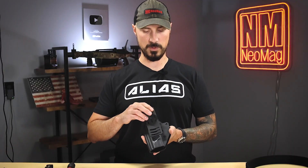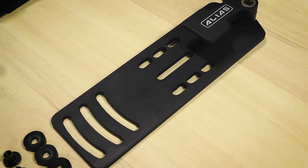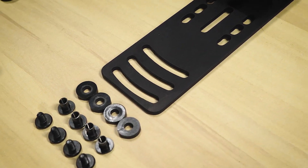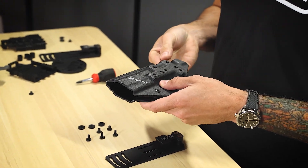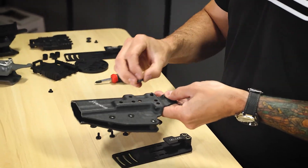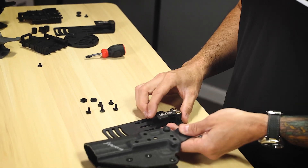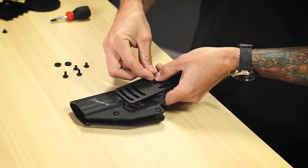I'm going to set this up for the holster at the bottom-most location. The hardware that we sent to you is going to include some spacers, some nuts, and some bolts. What I'm going to do is take the first nut and push it up through the holster, put a spacer over it, and then go ahead and get one of these bolts started.